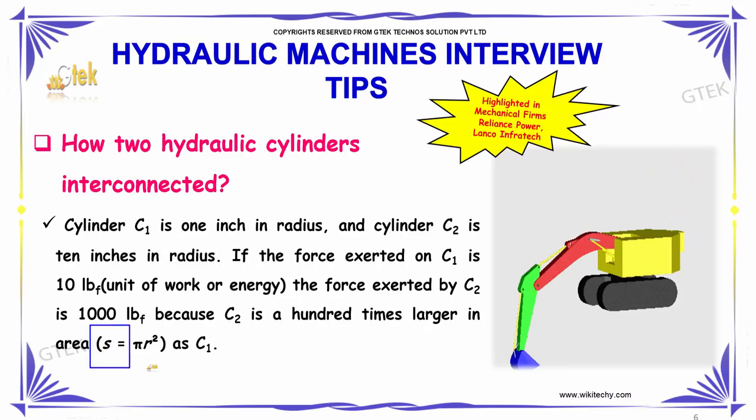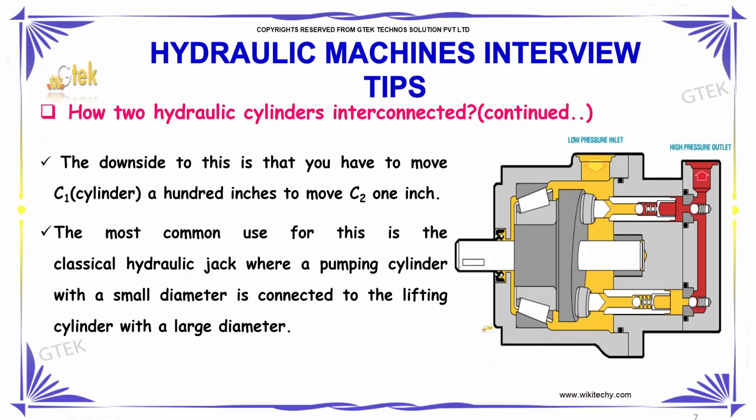In terms of area, the formula is A equals pi R squared. The downside to this is that you have to move cylinder 1 by 100 inches in order to move C2 by just 1 inch.